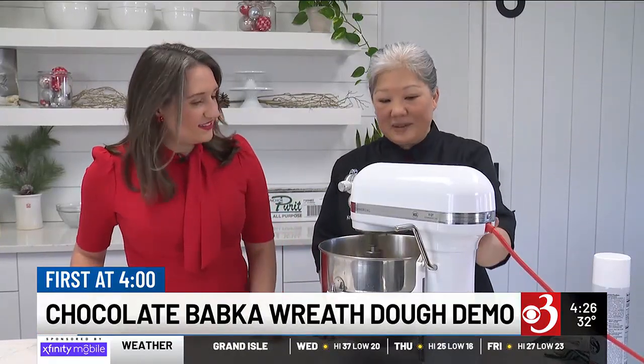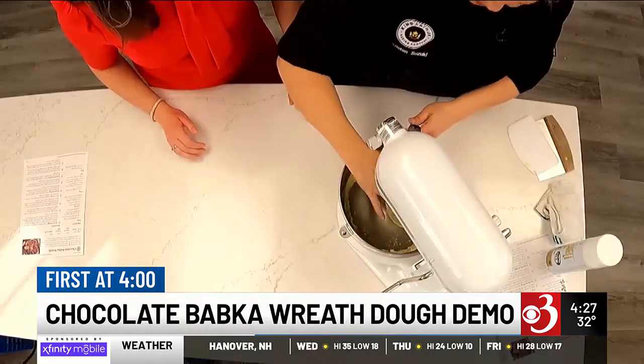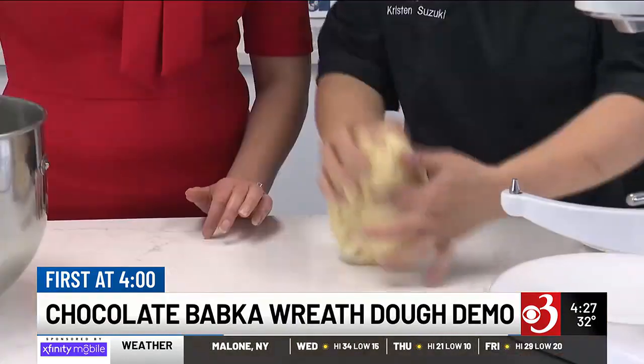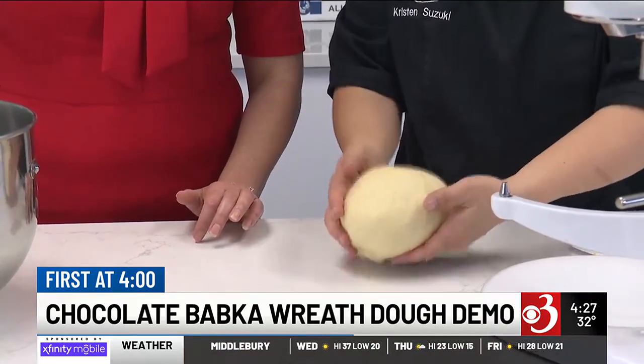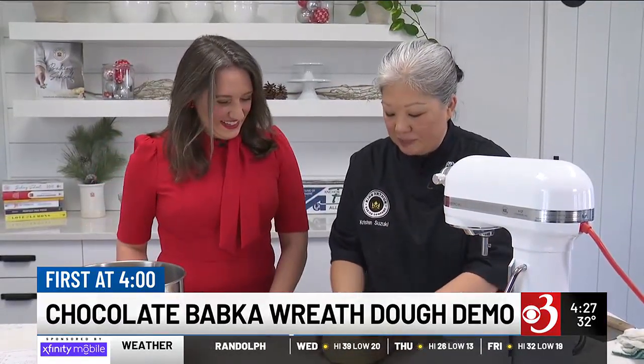It's been about ten minutes — the dough is ready now. Our butter has been completely incorporated and it's smooth. Now, if someone's dough doesn't look like this, they can call the King Arthur baker's hotline. It's open seven days a week, nine to five. They have a lot of experience and can help you troubleshoot if you're having issues. But hopefully your dough will look like this — nice and smooth, doesn't look dry anymore.